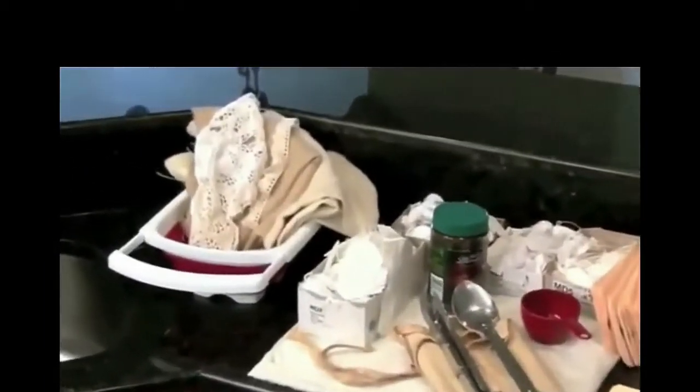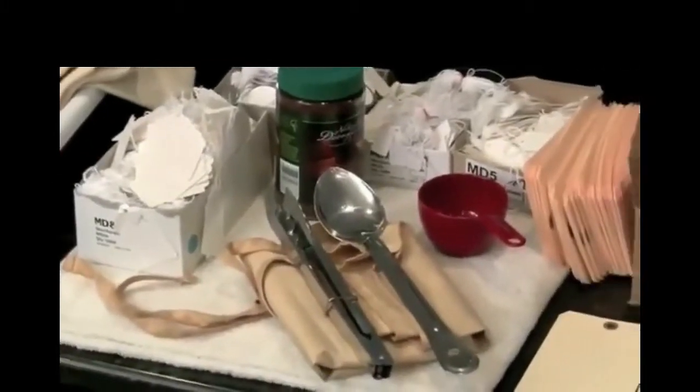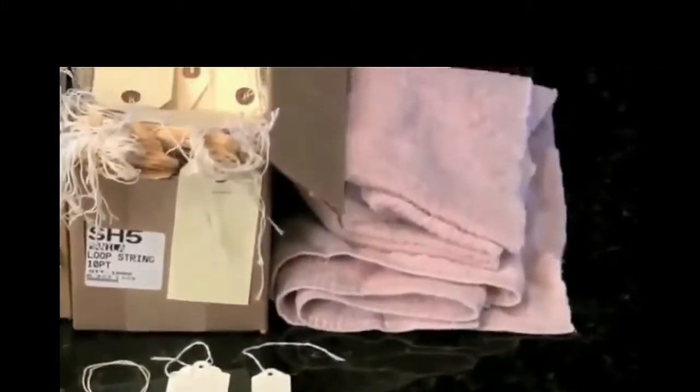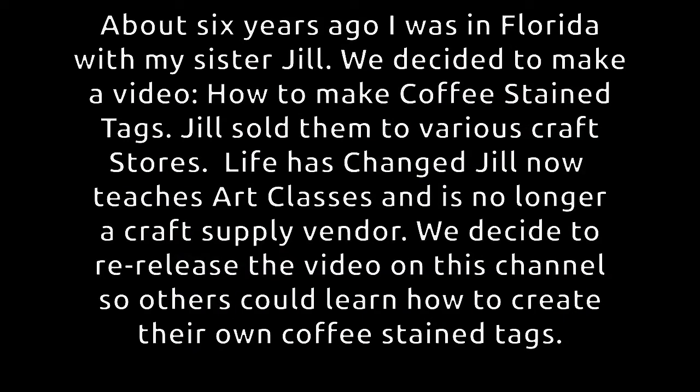About six years ago, I was in Florida with my sister Jill. We decided to make a video, 'How to Make Coffee Stained Tags.' Jill sold them to various craft stores. Life has changed a lot and Jill now teaches art classes and is no longer a craft supply vendor. We decided to re-release the video on this channel so others could learn how to create their own coffee stained tags.